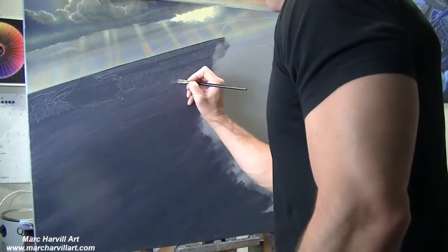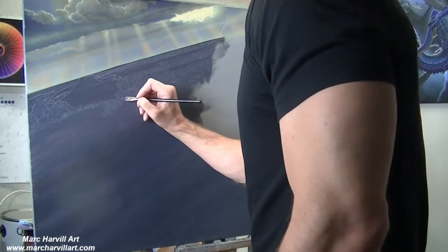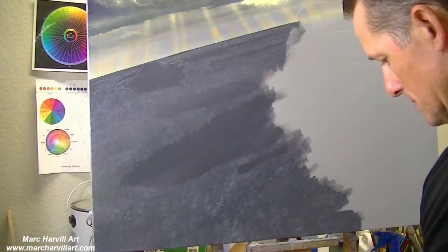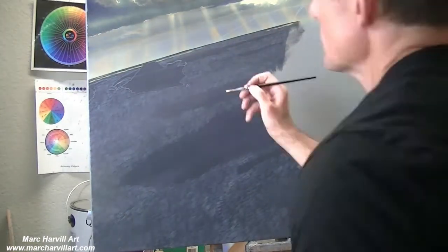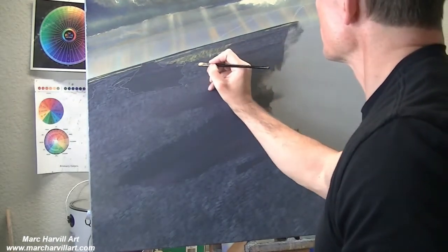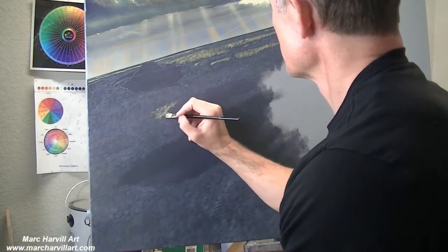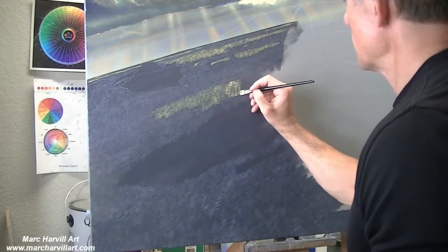Otherwise you'd be working yourself to death using a rigger brush or script liner brush — it would take an awful lot of time — but comb brushes are excellent to achieve this. I'll go through several times and work this together. I wanted to have some sunspots dappling through the ocean, so I continue using that comb brush, going back into my gold mixture and bringing in ripples on top of the underpainting to create that illusion of light striking certain areas of the ocean.